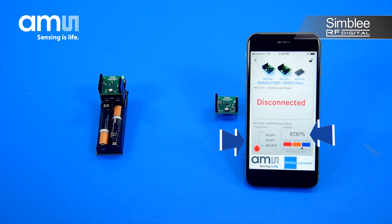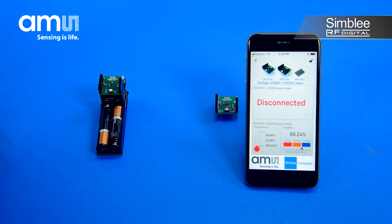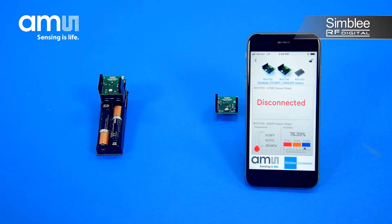Awesome! Watch how the values change and the graphs move when I blow on the ENS210 sensor. Now that's cool!